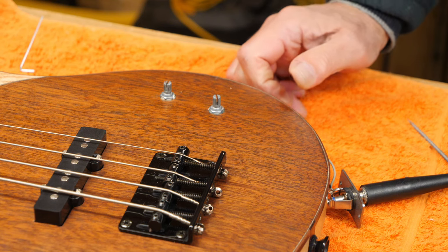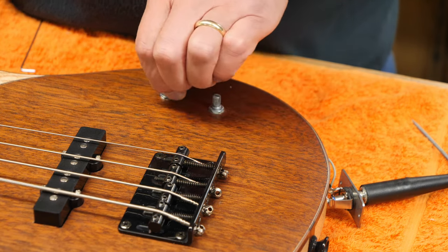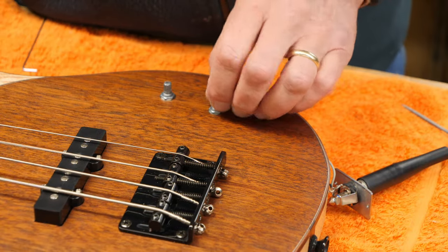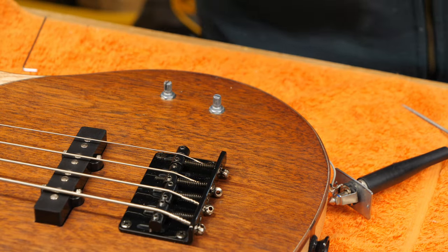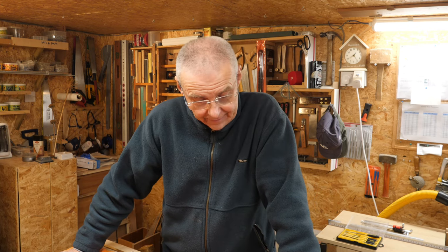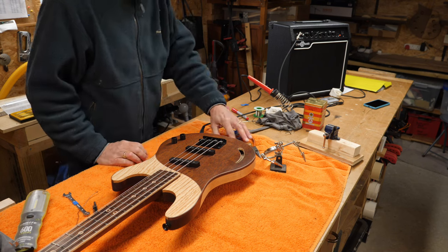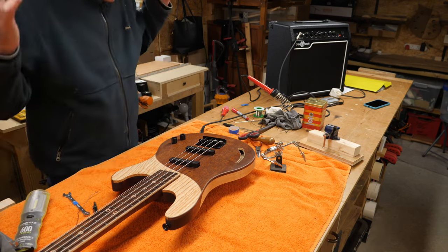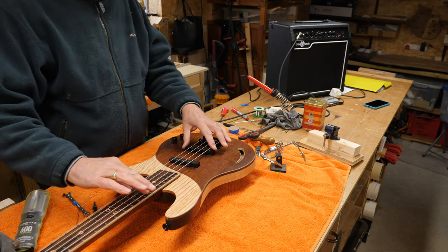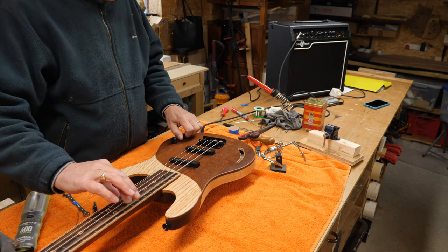Before I go any further, I'm going to test it again. That was working and it's stopped now. Okay, both have got to come out again. Just got to have patience. I have no idea why it didn't work the first time round, because there was nothing that could have come unsoldered or anything like that. But anyway, it's working now. Bridge. Neck. And a blend.